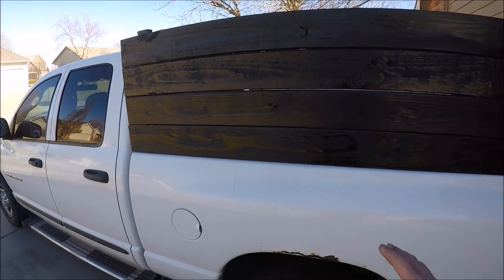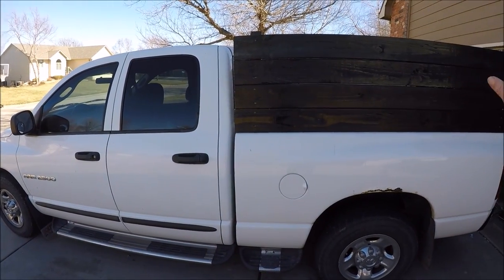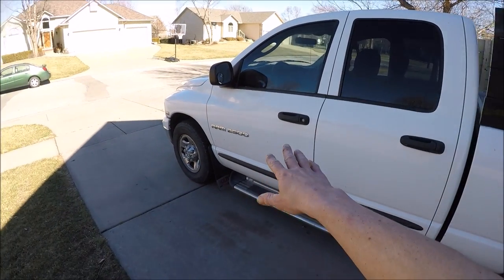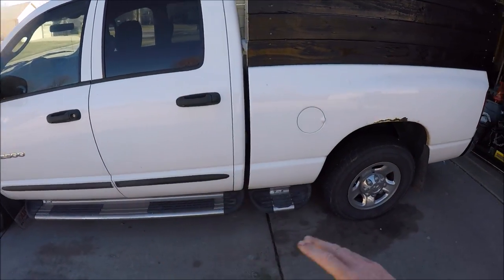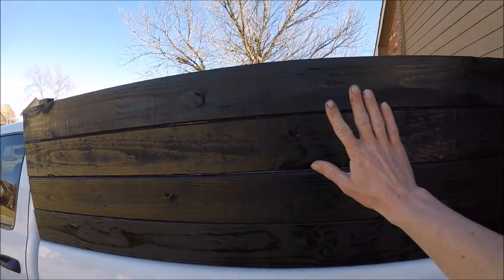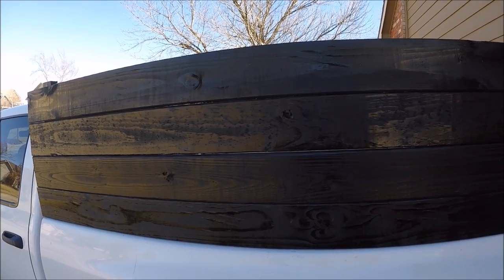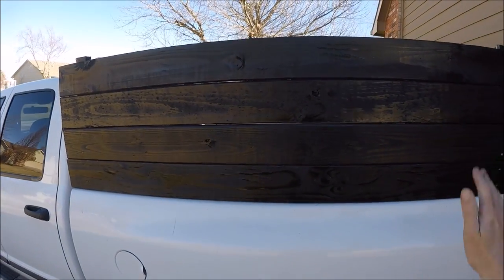I'm thinking about maybe getting some lettering done, since my lettering is in the back of my window and that's going to be covered up with the walls now. So I'm thinking about doing something on my door, or something on the bed — either that or get a metal sign, like a tin sign, and just put it right here for advertising. That might look alright too. What are you guys' thoughts on that?